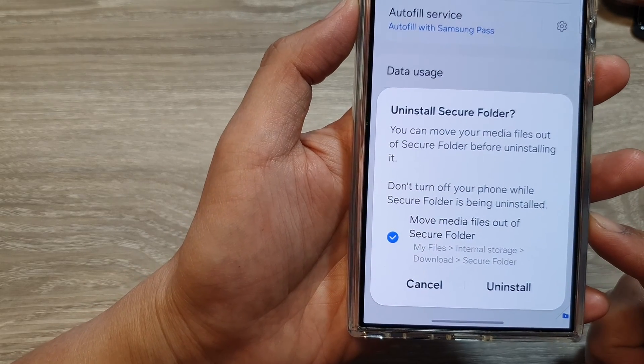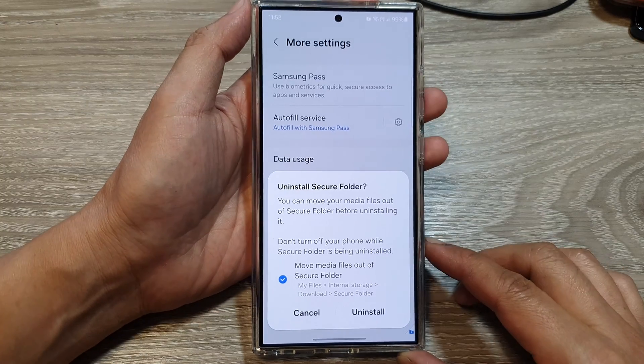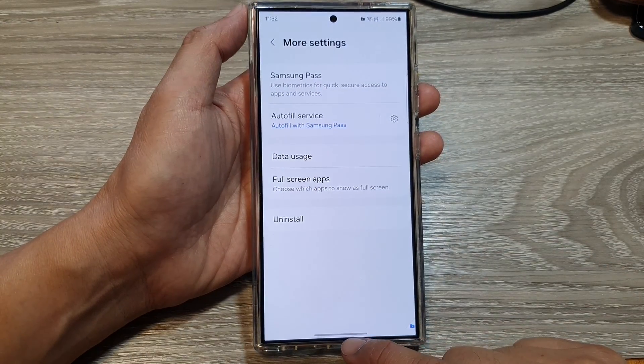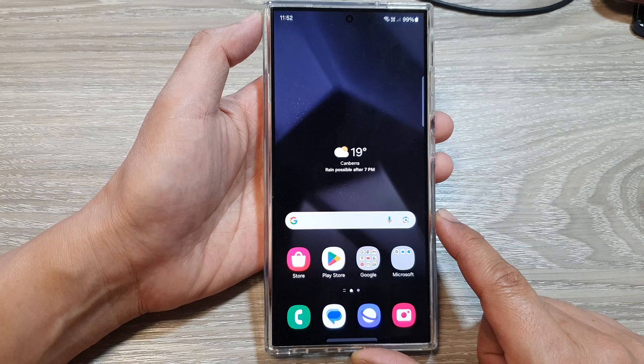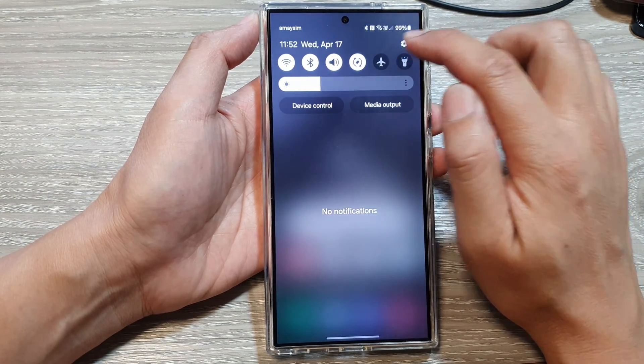How to uninstall and remove the secure folder on the Samsung Galaxy S24 series. First, let's go back to the home screen by swiping up at the bottom of the screen. And from the home screen, swipe down at the top, then tap on the settings icon.